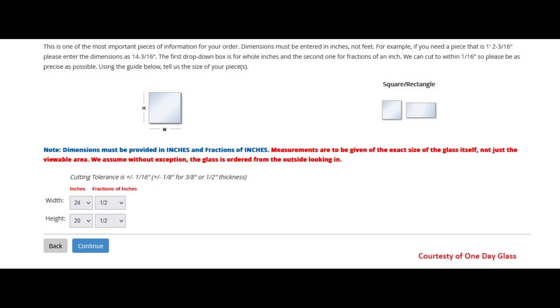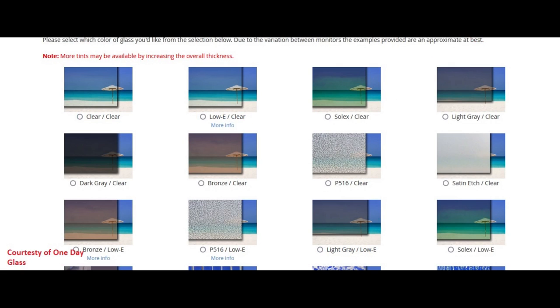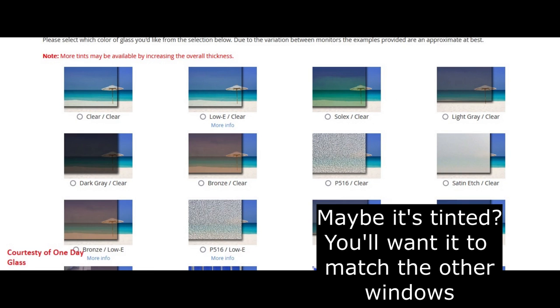Before ordering a new IGU, you'll need to know its length, width, how thick it is, if it is filled with gas, and if it has low-E coatings, and how many coats of low-E coatings.